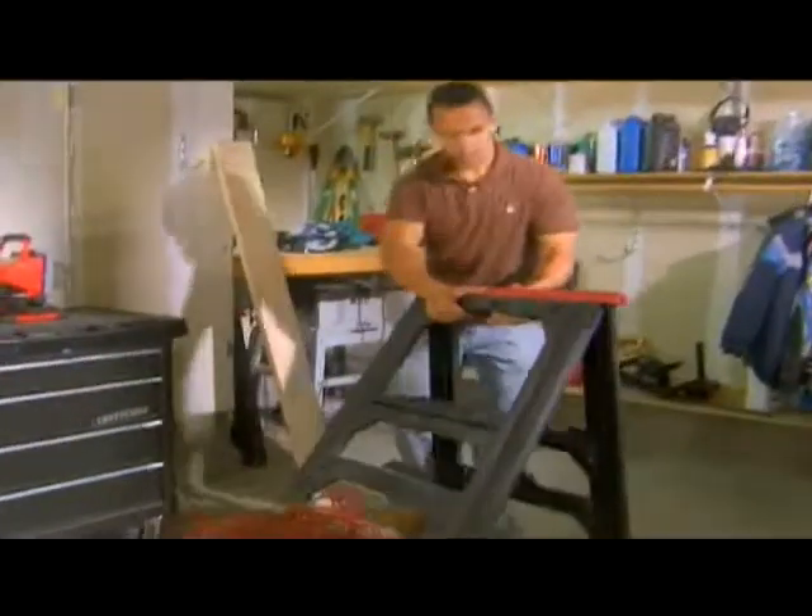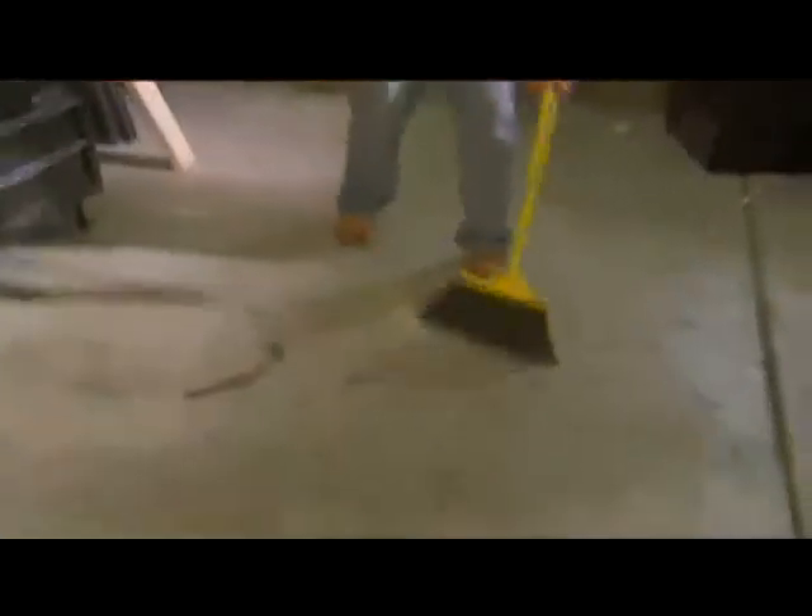In the past, it was a lot of work to make one easy cut. You'd have to get out the saw, pull out the extension cord, set up the sawhorses, make the cut, then clean up the mess.